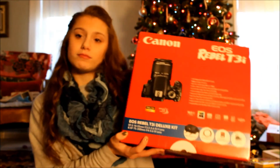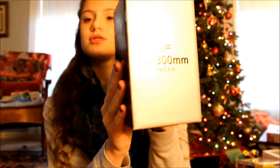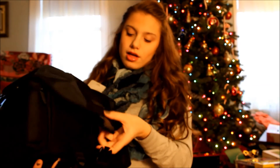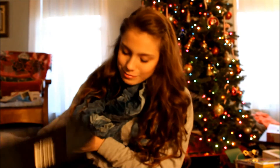You could just get the regular camera, but I got this deluxe kit and it comes with a bunch of extra equipment. The main two things that I'm really excited about are this extra zoom lens, which I think is really cool, and then the camera bag. This is so cool — it has the Rebel logo, and it has so much room inside for all the camera equipment. I'm so excited about my new camera.